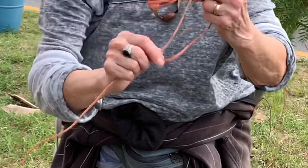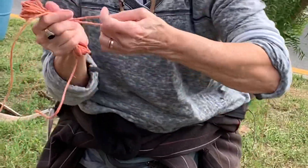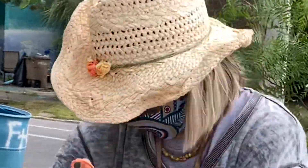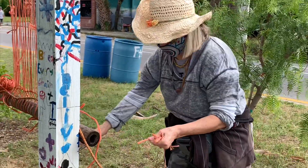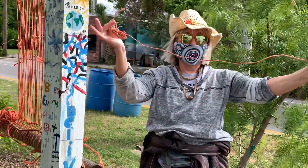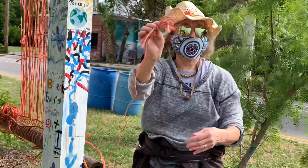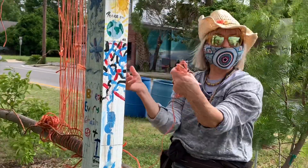Then I put two fingers in, run it back through, pull it, and cut that. And then it's ready to use. I work with the butterfly weaving in and out — it's easy because you have to switch hands as you weave.